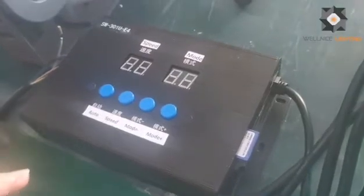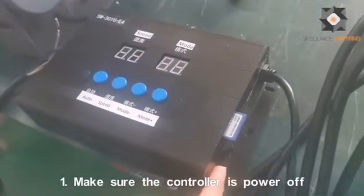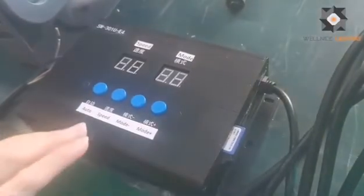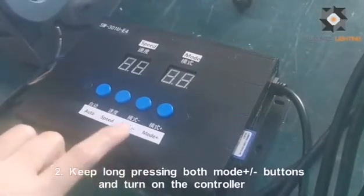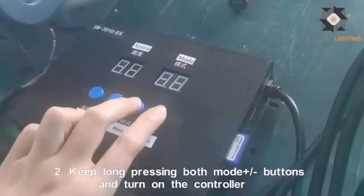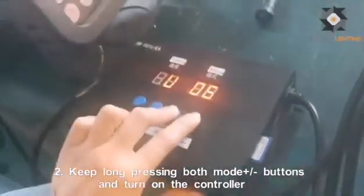Before we right adjust to our flatline, you need to power off the DMX controller first. Now we need to press the two mode keys together at the same time — long press. Then power on the controller.